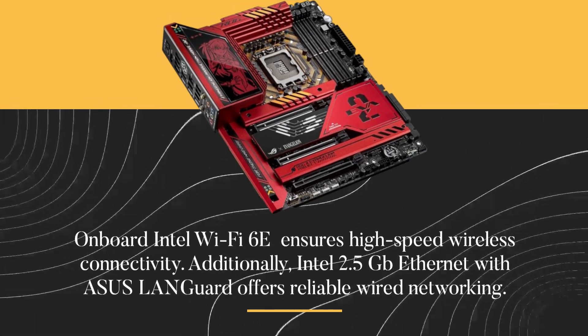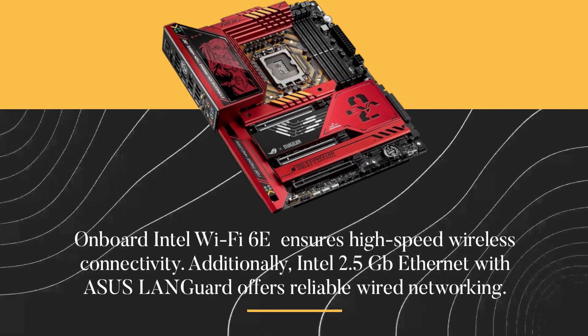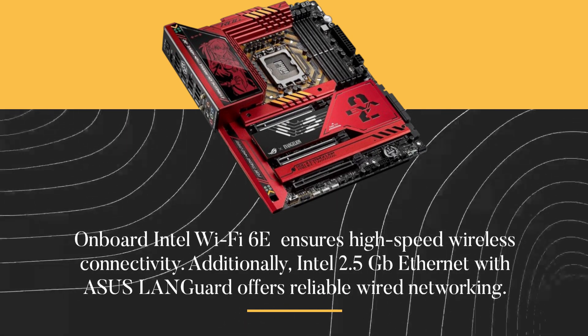Onboard Intel Wi-Fi 6E ensures high-speed wireless connectivity. Additionally, Intel 2.5 gigabit Ethernet with ASUS LANGuard offers reliable wired networking.